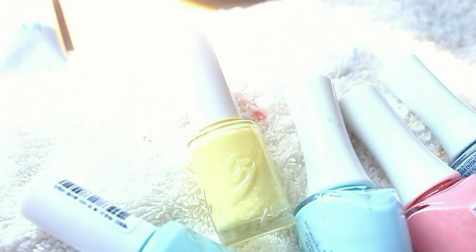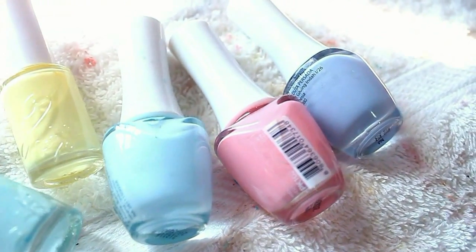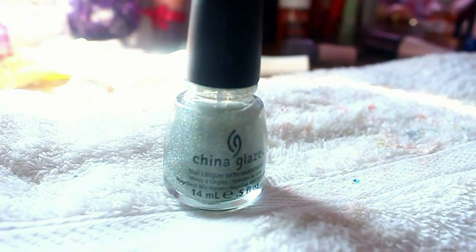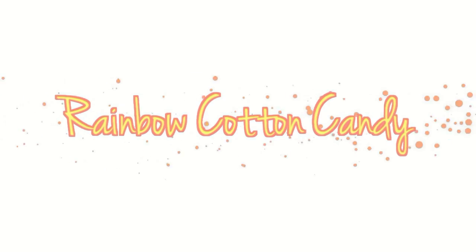You'll need a white nail polish and your rainbow color nail polishes. I used pastel colors here because I feel like it gives a more whimsical feel to it, but you can use whatever you want. And it's optional, but I recommend you to use a glitter top coat because it just makes it so much better. And you'll also need some cling wrap or plastic wrap.